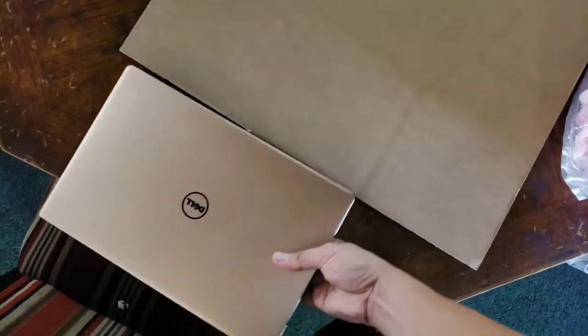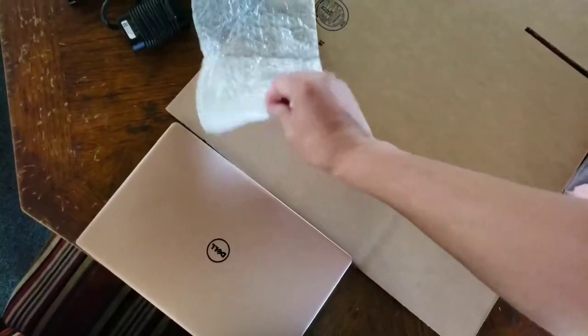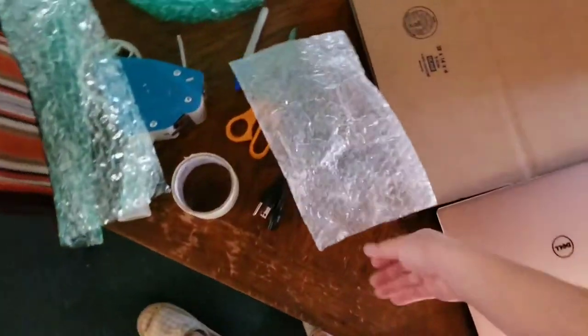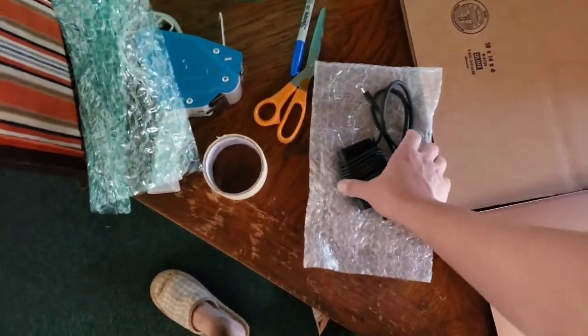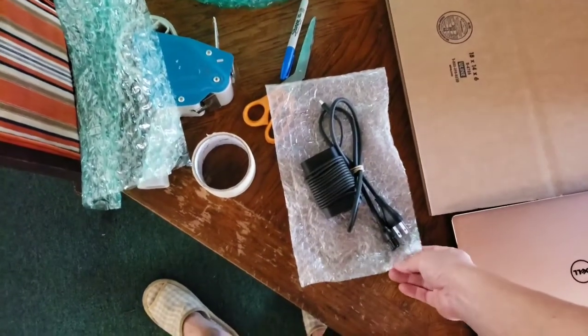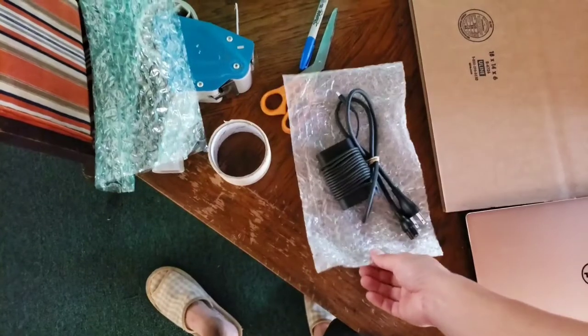Also, bubble wrap for protecting the charger — this bubble wrap is like an envelope so you can use it for the charger. Or you can use those free postal office envelopes. I also have some bubble wrap you can use for that too.